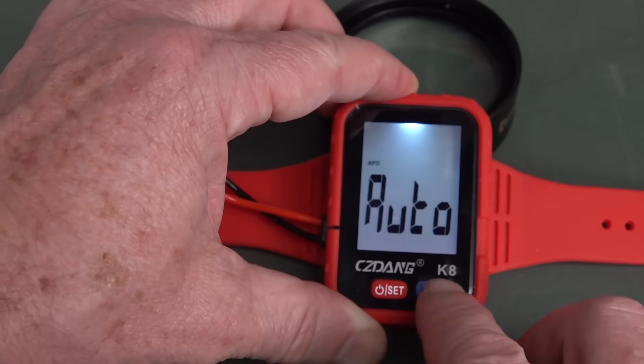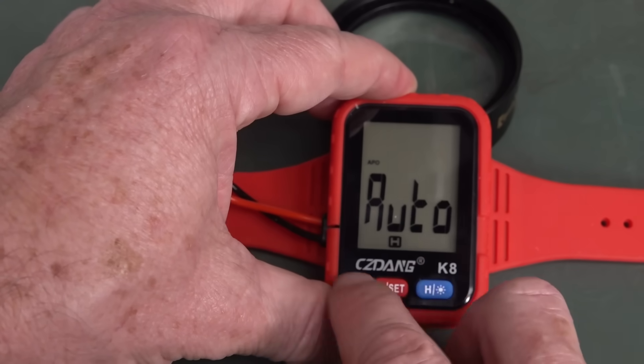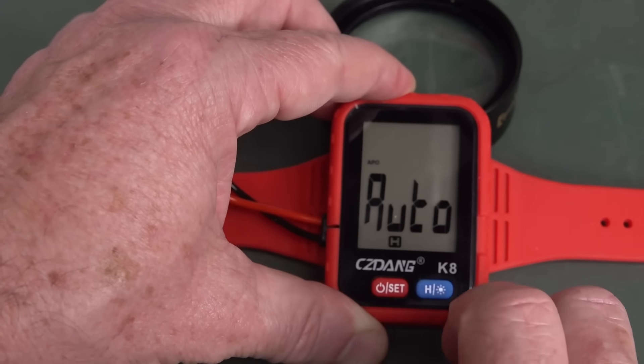But it's got a backlight — hang on, there we go, look at that. Comes from the top. None of that Fluke touch-hold rubbish, it's just hold. It's got a little LED that lights up there.